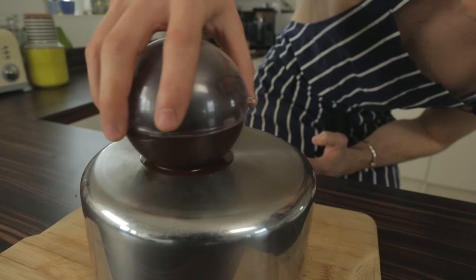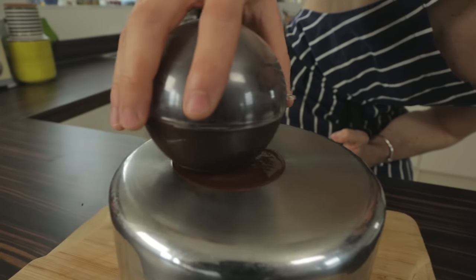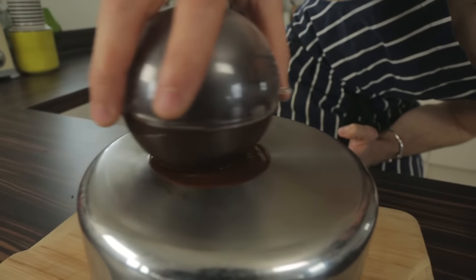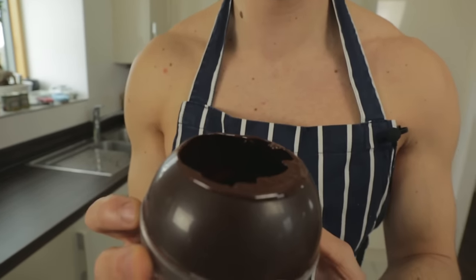We're melting the bottom until we make a hole that's big enough to cover a scoop of ice cream — swirling it around until we get something about that big. That's enough to cover our ice cream. Now we pop that back in the fridge for five minutes just to set up that melted chocolate.